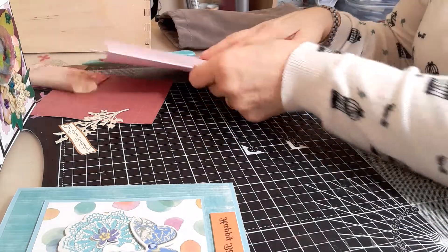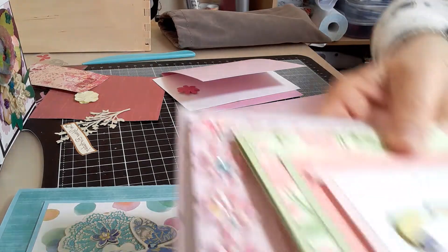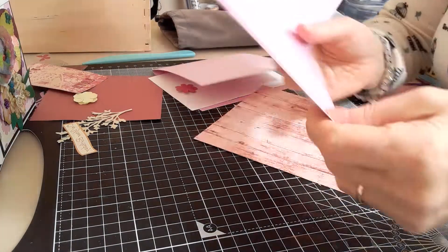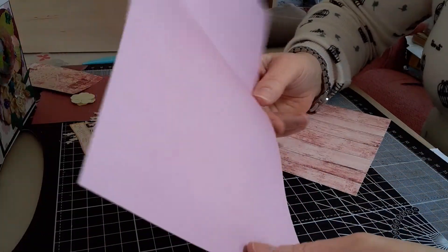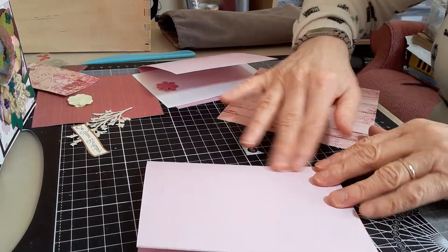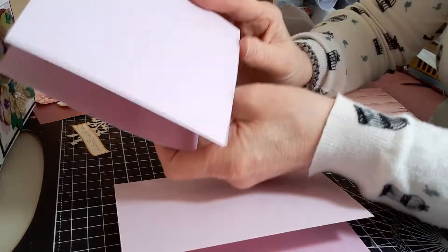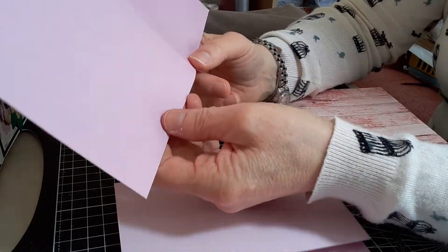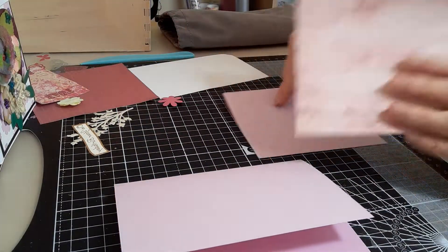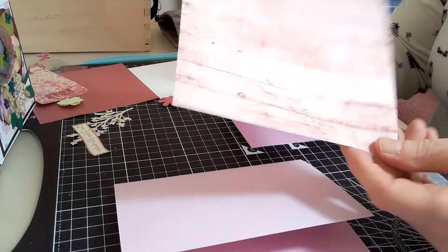I thought you might like to see how it's made, so I've got my fifth card here with everything already cut out. First of all you need a piece of card which is 10 by 6 inches and you score it at four inches — that is the base of the card. Then you need another piece of card which is nine inches by five, and you score that at four and a half so it folds in half.